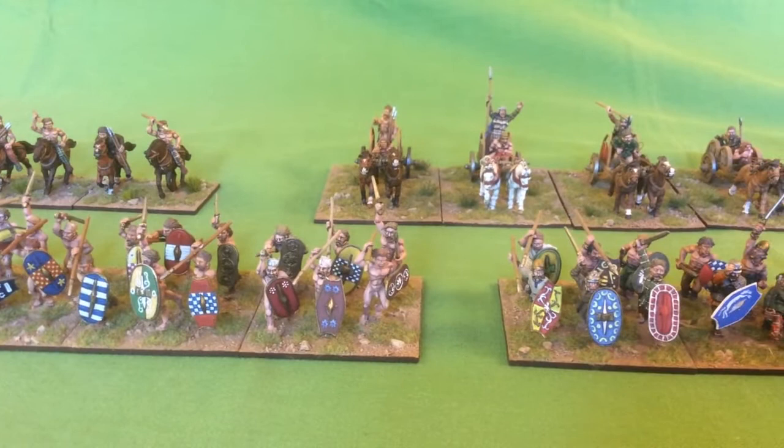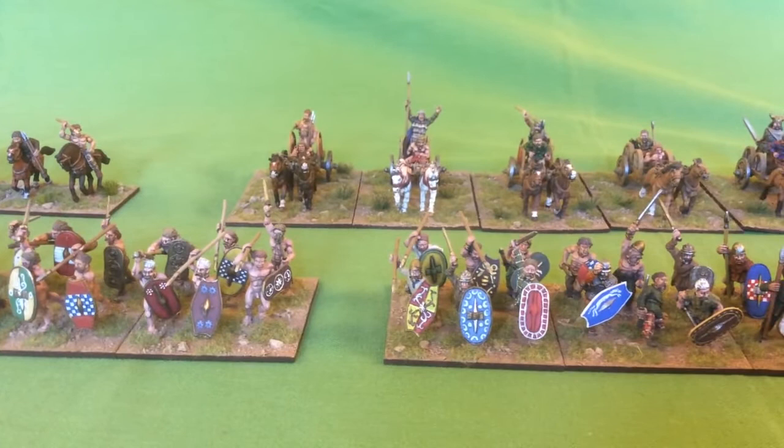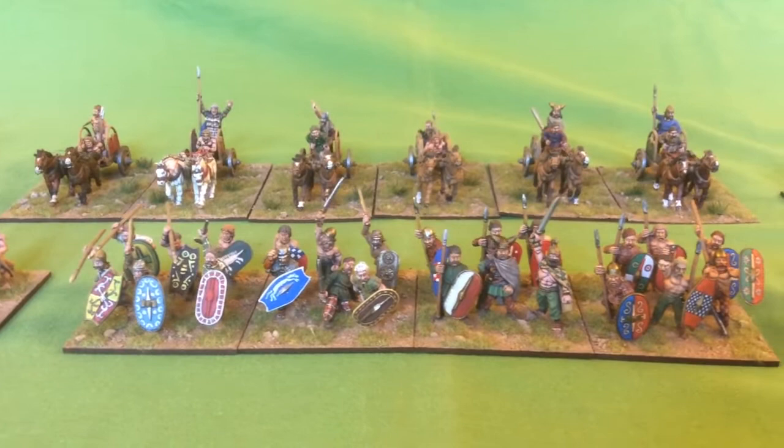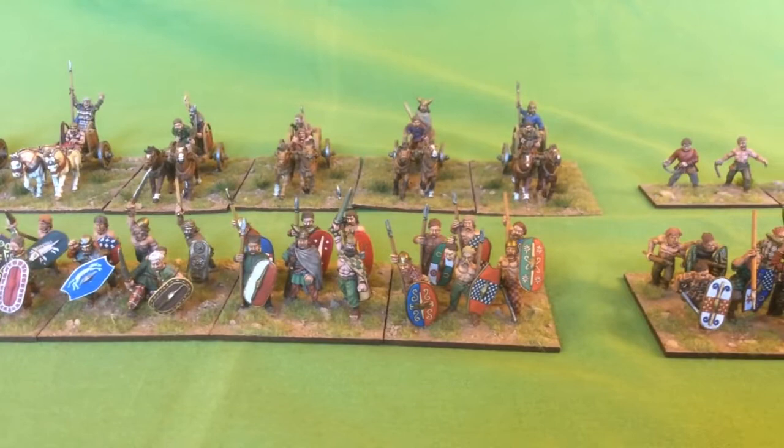I wanted to add more slingers but I ended up not having the figures, so I'll have to get a few more of those. I think I probably need at least one more warband — preferably two more warbands I think.